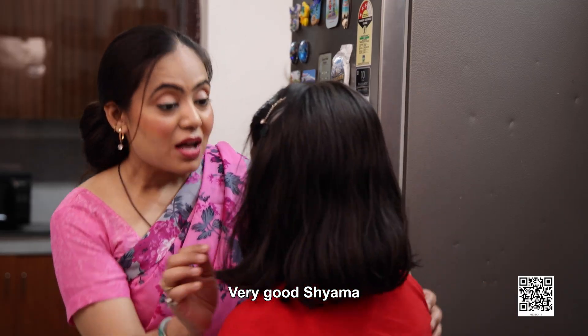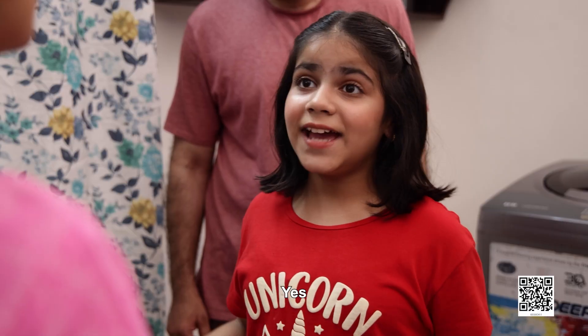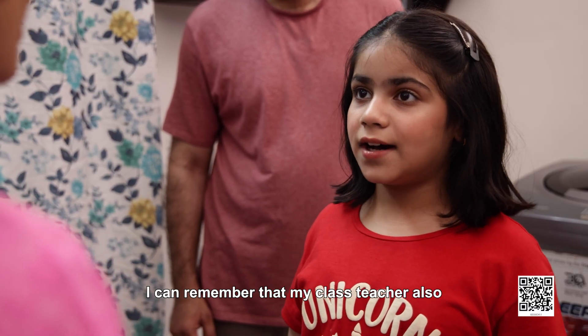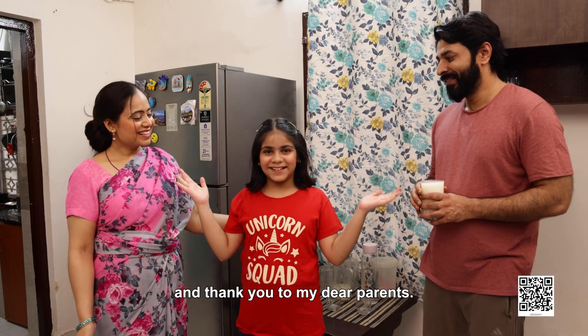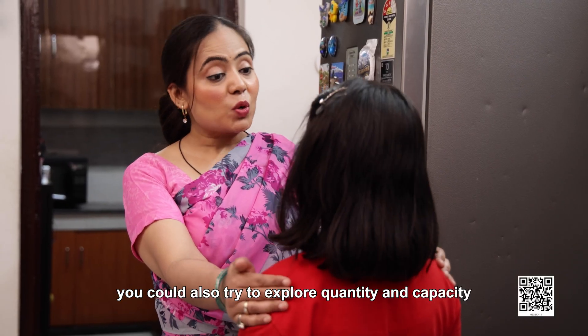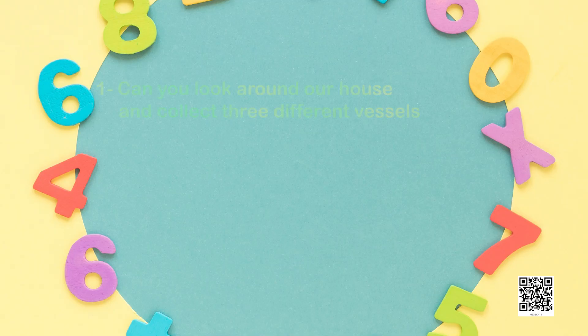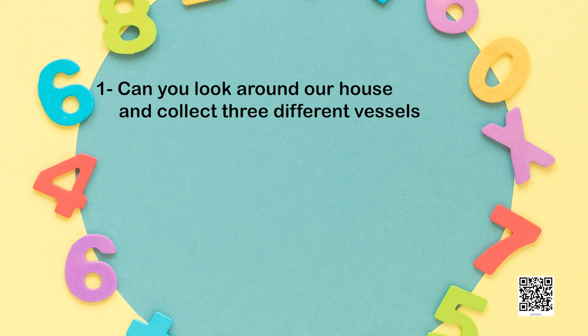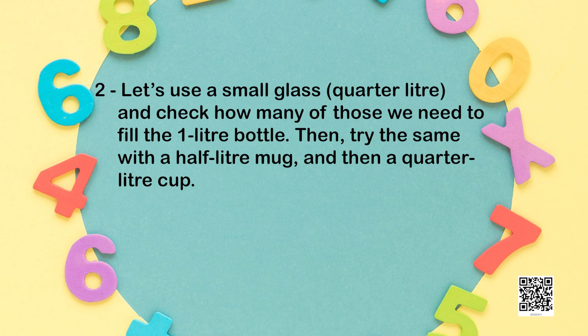Wow. Very good, Shama. Now you have learnt to measure the amount of space in litres, besides making lassi. Yes, I learnt so many things today. I can remember that my class teacher also taught me these concepts in our classroom. I am so happy — thank you to my dear parents. Welcome, Shama. You could also try to explore quantity and capacity of different vessels and utensils. Can you look around our house and collect three different vessels? One that holds less than one litre, one that holds exactly one litre, and one that holds more than one litre. Let's use a small glass of less than a quarter litre and check how many of those we need to fill one litre bottle.